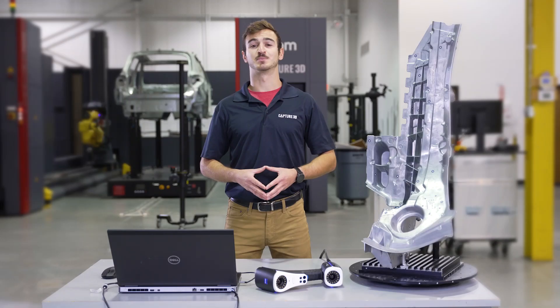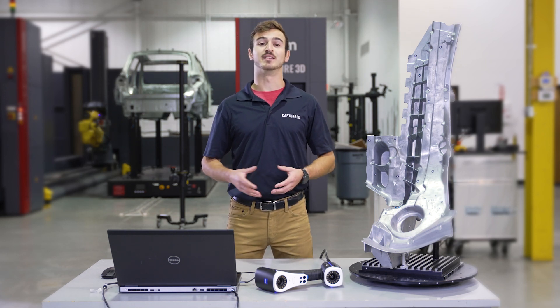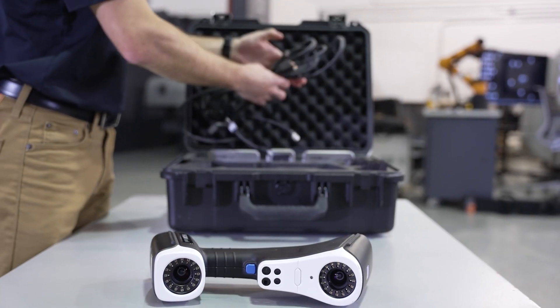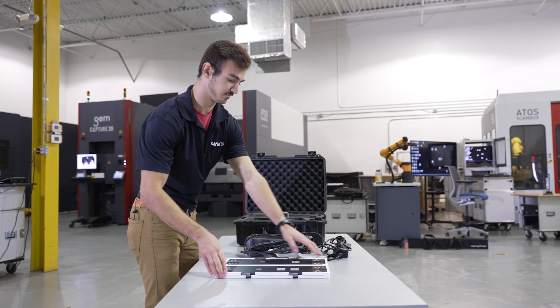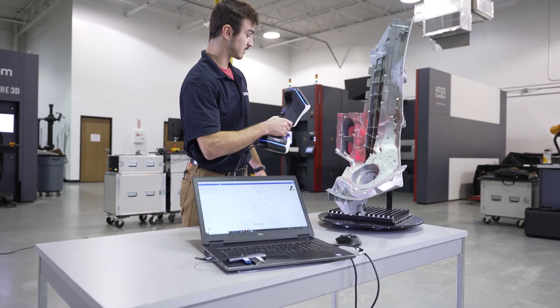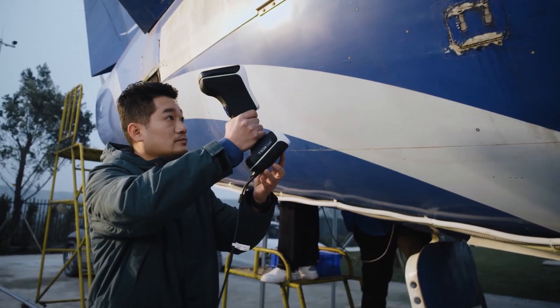The Zeiss T-Scan Hog has been developed for product development, quality control, and maintenance for reverse engineering and inspection applications. It's a great solution when you need to arrive on site and quickly start scanning medium to large sized parts — for example, part sizes ranging from about a volleyball to the size of a car.